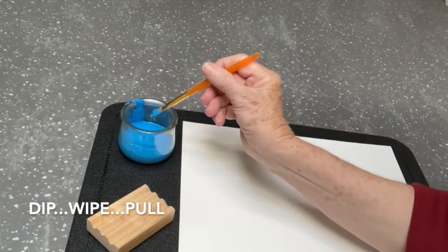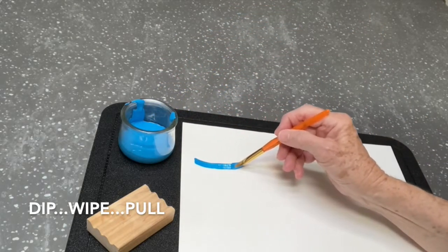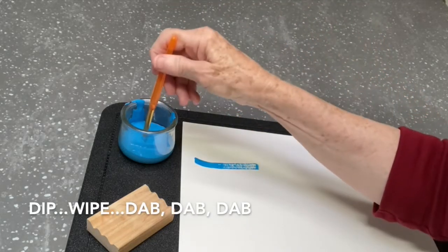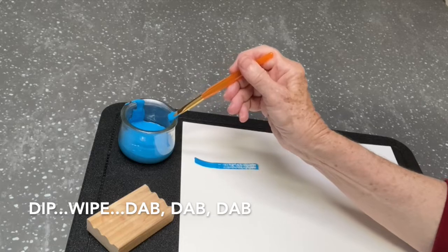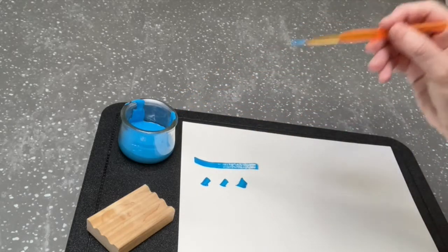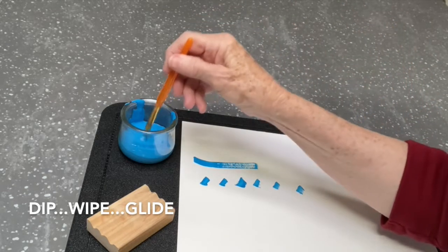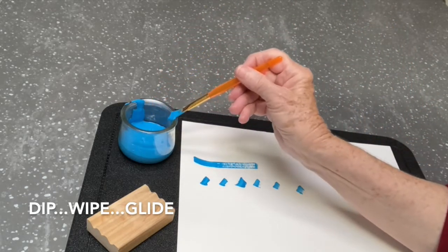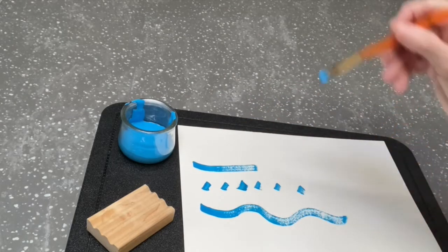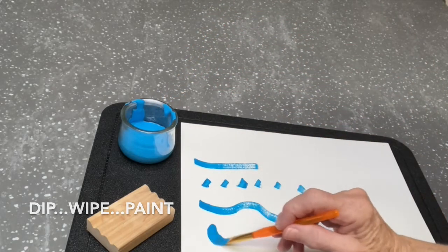Dip, wipe, pull. Dip, wipe, dab. Dip, wipe, glide. Dip, wipe, paint.